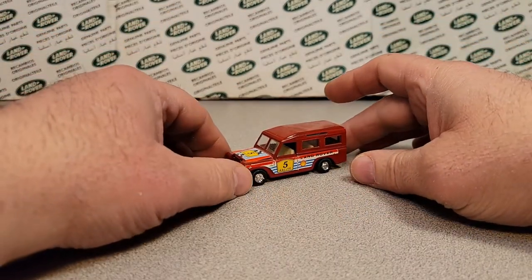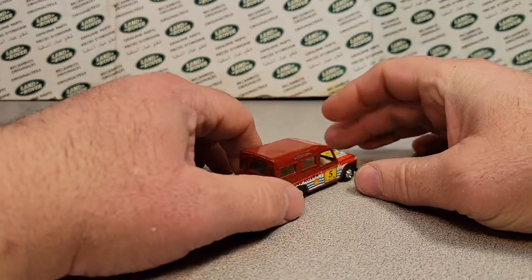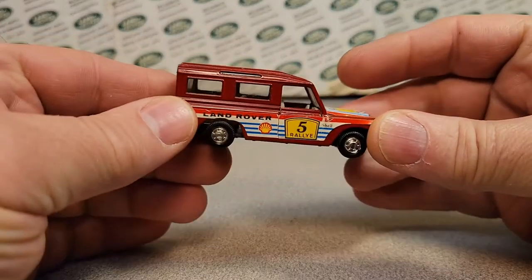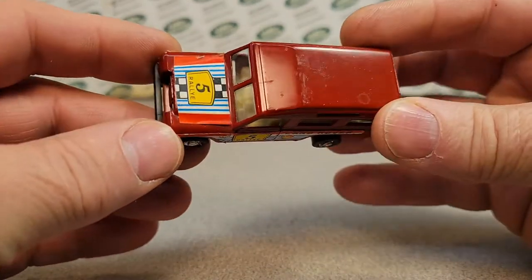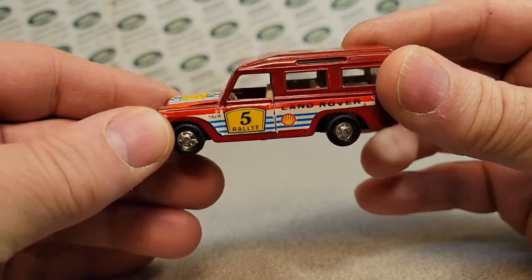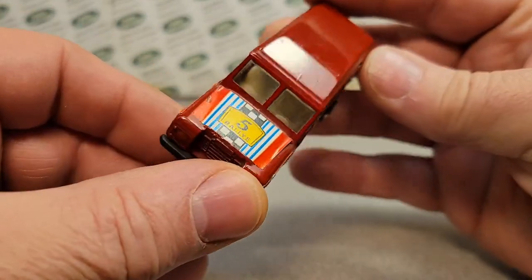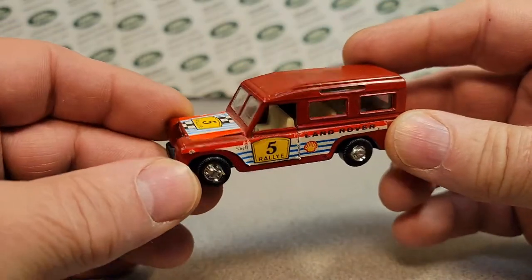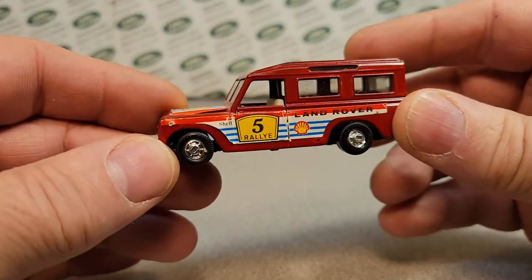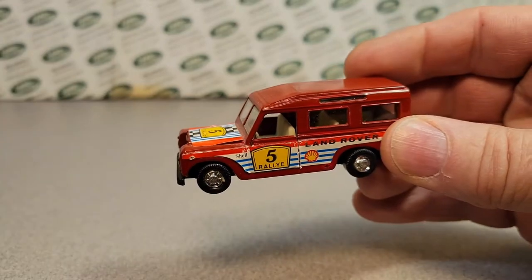Check this out. Welcome to another video. Boy, have we got a little bugger for you today. This is a one-off Wednesday, and we have got this little bugger that I just got not too long ago on eBay — a bunch of Land Rovers — and we're going to take a look at it in more depth.